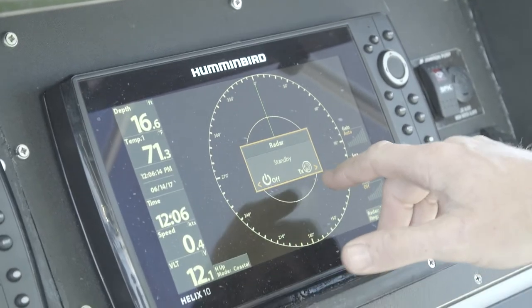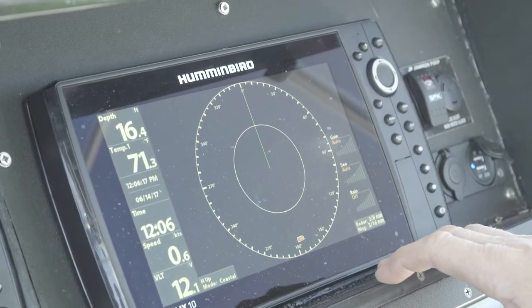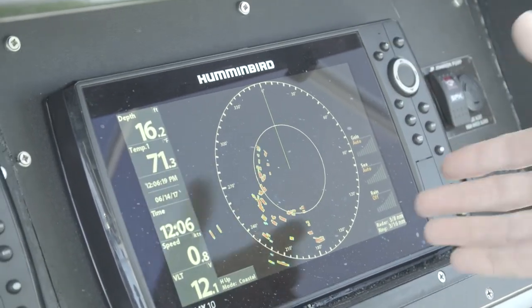It's as easy as hitting your transmit button. If I hit transmit, bang — it fires up that fast.